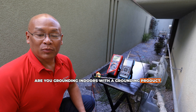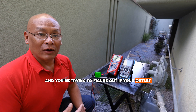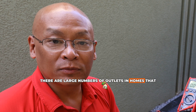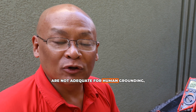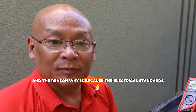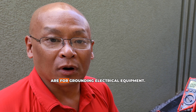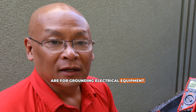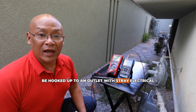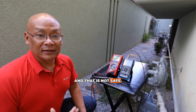Are you grounding indoors with a grounding product and trying to figure out if your outlet is safe or good? Unfortunately, there are large numbers of outlets in homes that are not adequate for human grounding. The electrical standards are for grounding electrical equipment — it's not okay to have a human body hooked up to an outlet with stray electrical currents, and that is not safe.